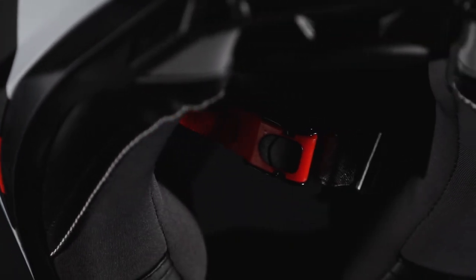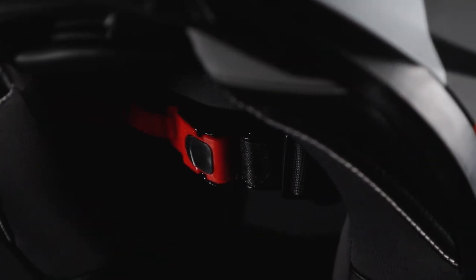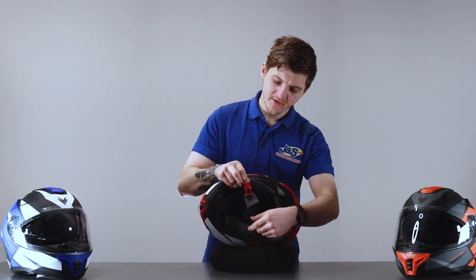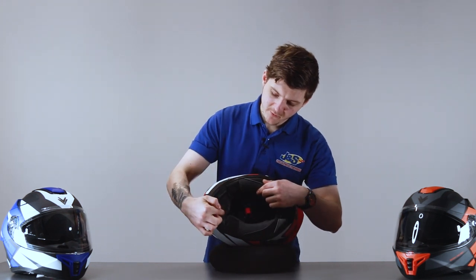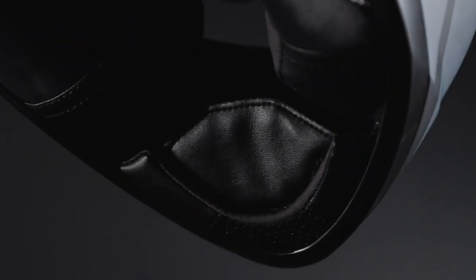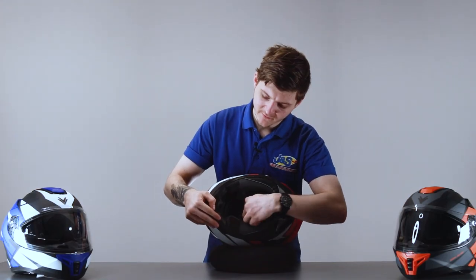On the bottom of the helmet you can see that it uses the quick release ratchet system — nice and simple to use. Pull the tab and the ratchet will come out on the other side. There is also a removable chin skirt, held in by a little bit of velcro, so if you want a little bit more air coming through the helmet you can just peel this away and that'll let more air come into the helmet.